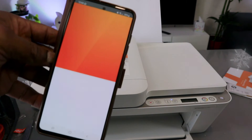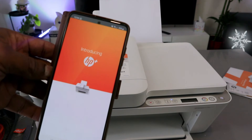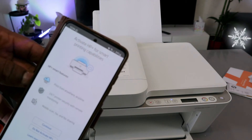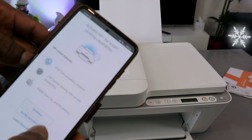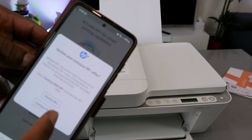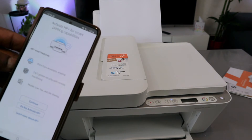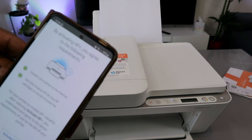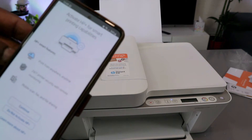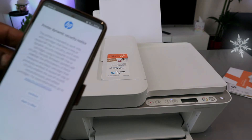The app will prompt you about HP Plus. Select 'Do not activate' and decline HP Plus. Select Continue.